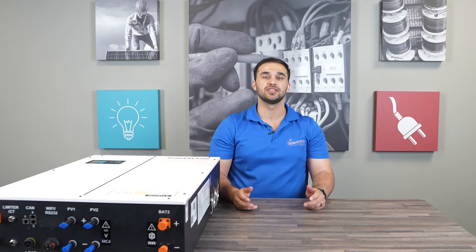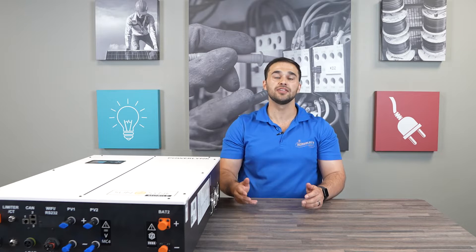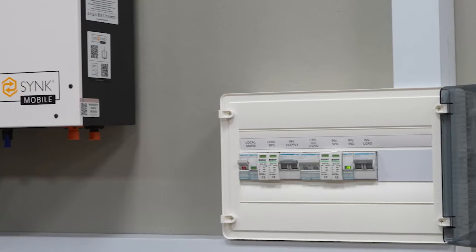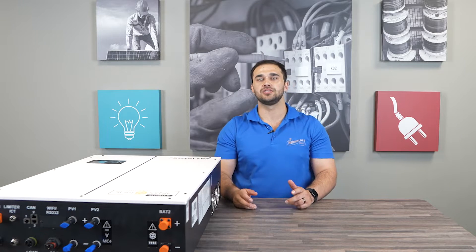We get a lot of questions regarding expansion of this unit — and yes, you can parallel this unit with another one, and you can also add up to 16 units in parallel. You can also increase your battery capacity by adding a 5 kilowatt hour battery to the mix.